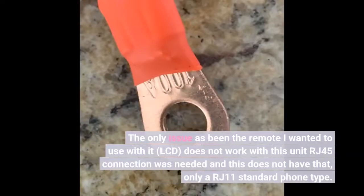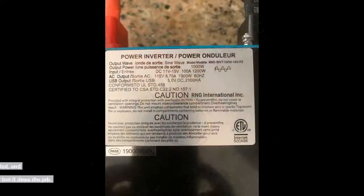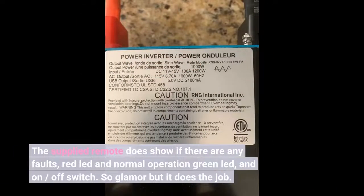The only issue has been the remote I wanted to use with it — the LCD remote does not work with this unit, as an RJ45 connection was needed and this unit does not have that, only a RJ11 standard phone-type connection. The supplied remote does show if there are any faults via a red LED, normal operation via a green LED, and an on/off switch.